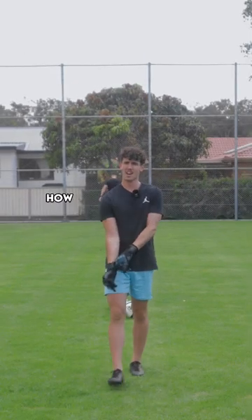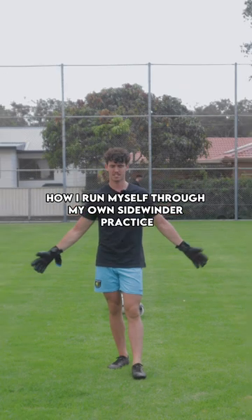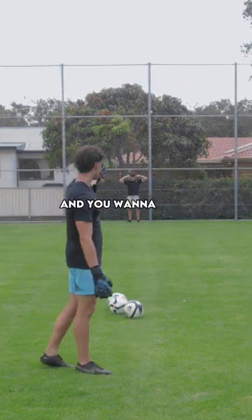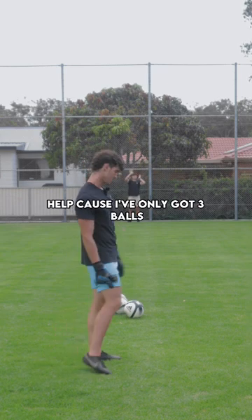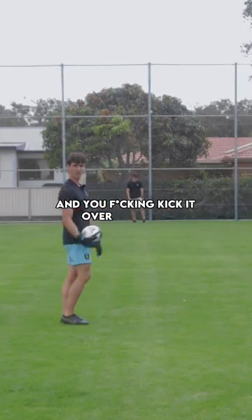Today I'm going to show you how I run myself through my own sidewinder practice. First of all, you want to get a couple of balls and a fence. I've got Locky here to help because I've only got three balls, but really all you want to do is pick the ball up and kick it over and over.